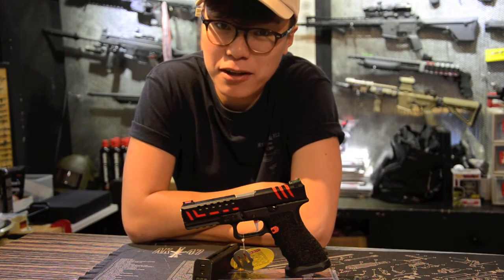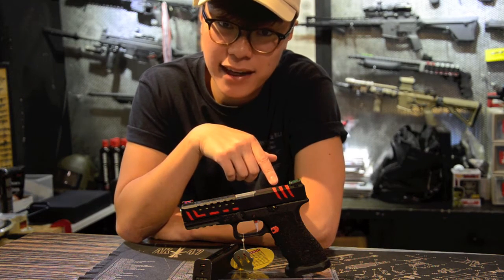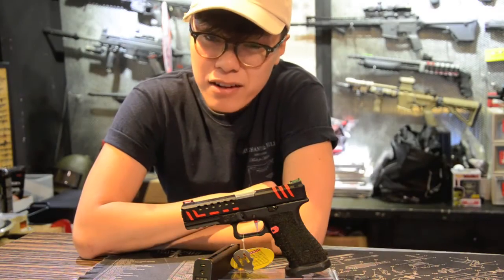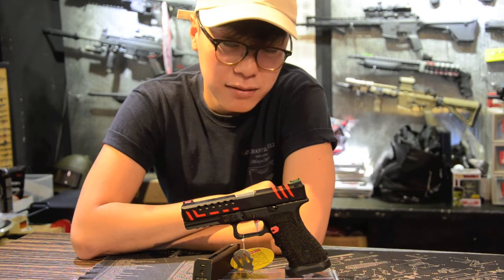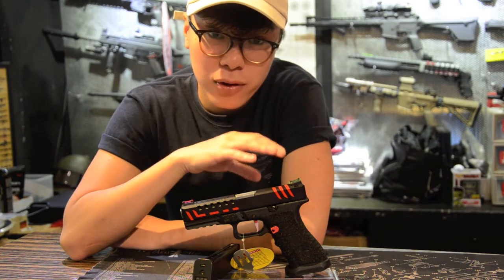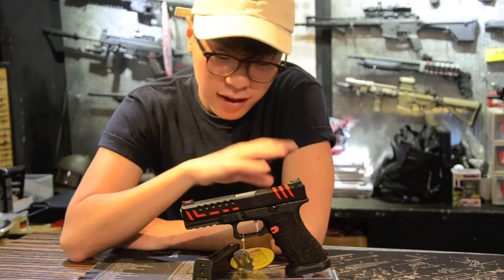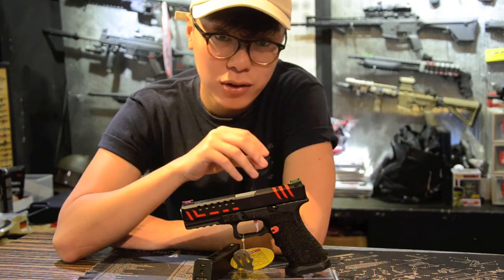Hi, this is Ian from BunnyWorkshop and today I'm going to be taking a look at the latest APS Gas Blowback pistol, the Scorpion D-Mart. At first glance you'll probably think that this is a competitive pistol for competitive shooting, but there are certain different selling points on this gun which makes it viable also in the playing field, and straight out of the box this gun comes with a lot of unique features which makes it stand out from an ordinary Glock.